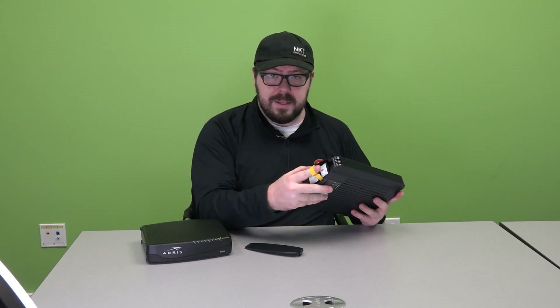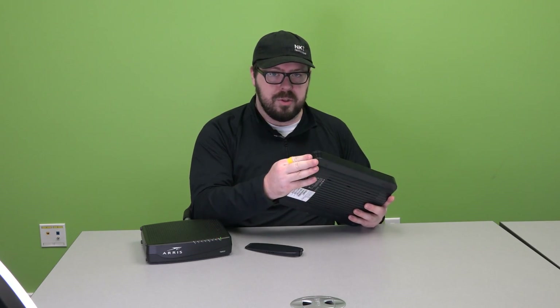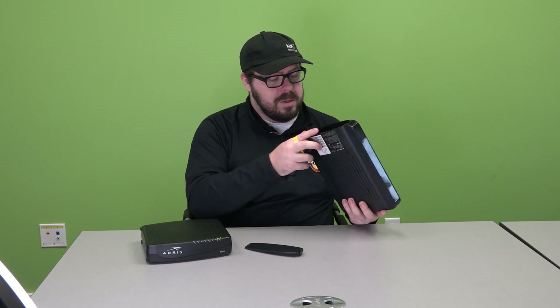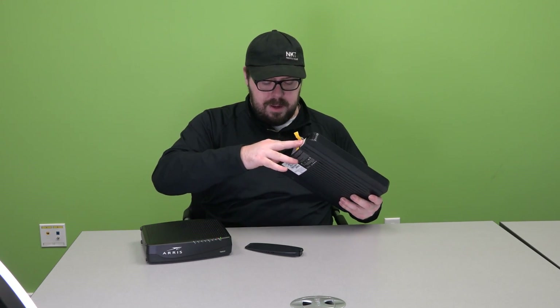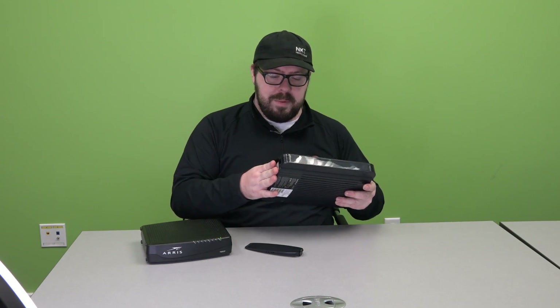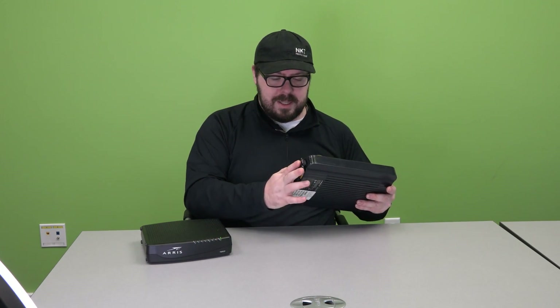This battery also has a little pull tab — just pull it straight out and you'll see the empty slot. Take the new battery, align this part with the teeth inside, and push straight back in. Your battery is now replaced in the TG1672.